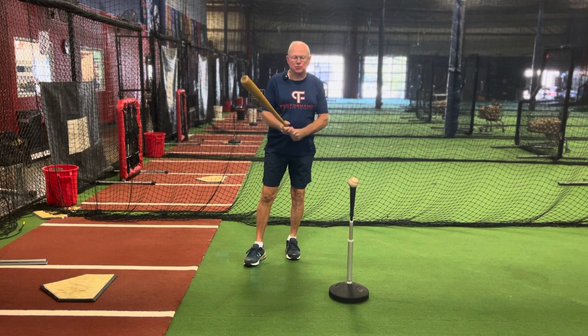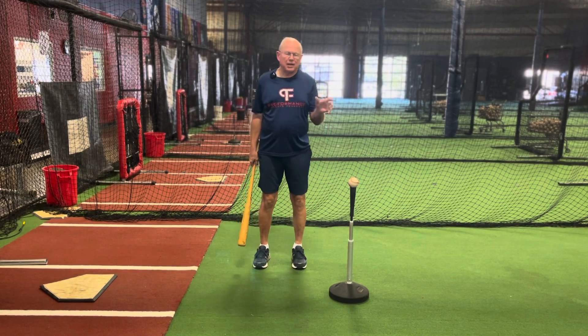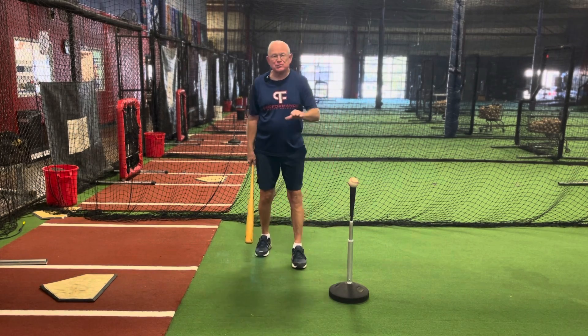Hi, this is Pat Harrison from Proformance Sports. We're talking today about having the player be able to respond after a hit to give you the correct answer on what he's doing in his swing.